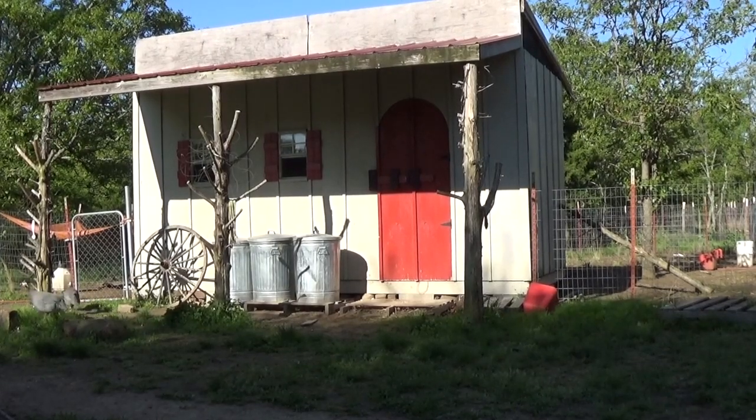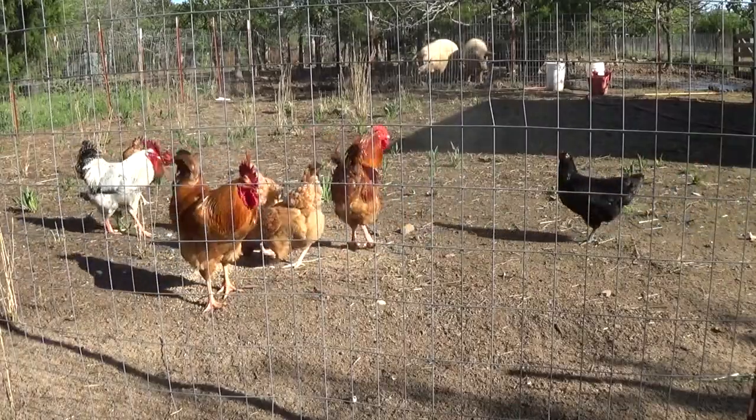They're in the coop and the chicken run right now. We used to have them free ranging everywhere, and then we lost 25 hens last summer to coyotes and bobcats. I don't like them in the run. I also got 200 feet of the hog net, which I'm starting to think won't be enough for our four cells either.